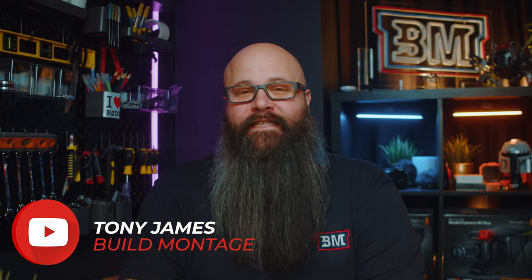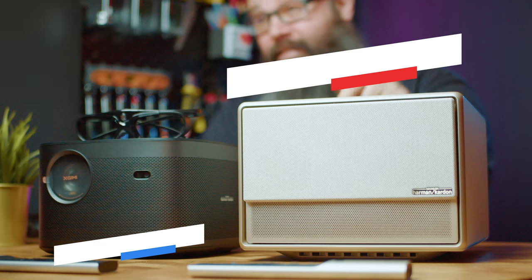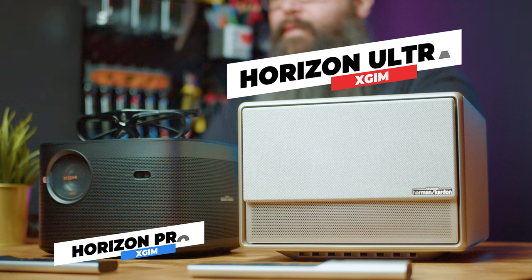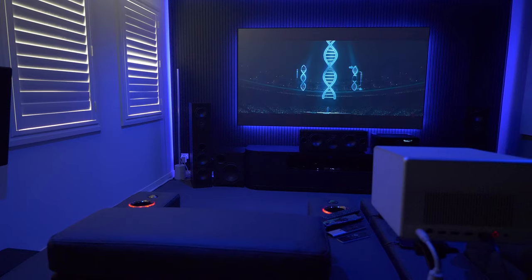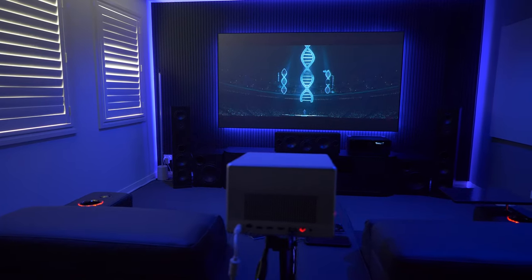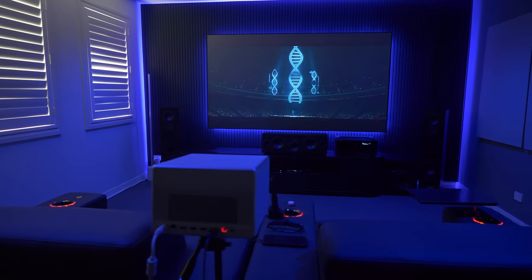Hey guys, Tony here and I'm really excited to share with you the world's first long throw 4K projector that is certified for and can support Dolby Vision. This is the X-Jimmy Horizon Ultra and I've had this one in my setup for about a month now. I've had to keep it super quiet until the launch day, but anyone that has watched my channel will know that I have a borderline obsession with Dolby Vision.